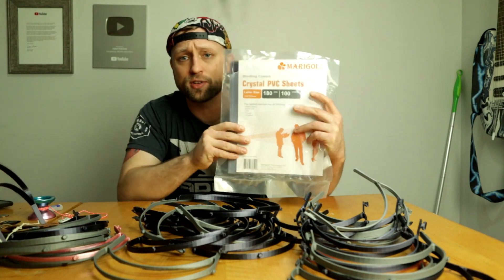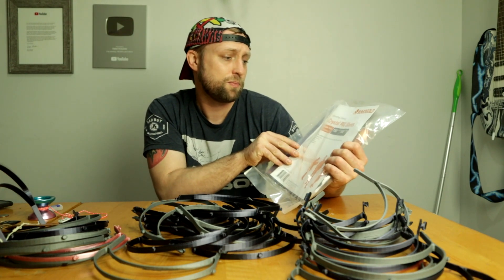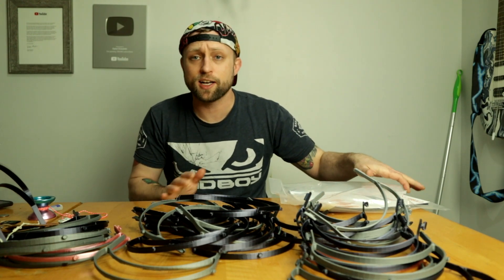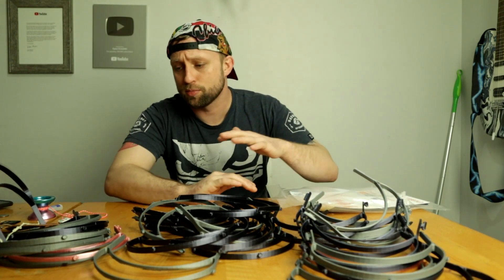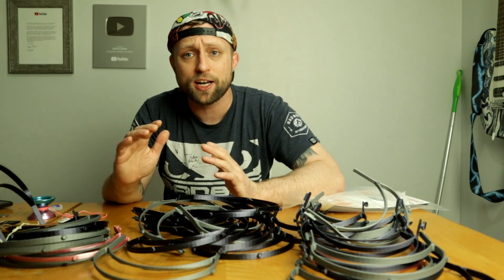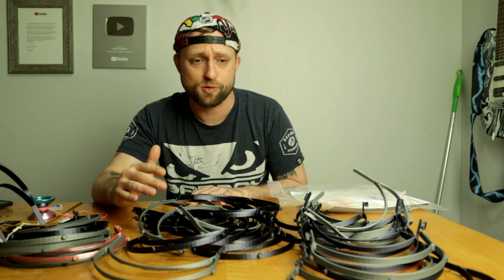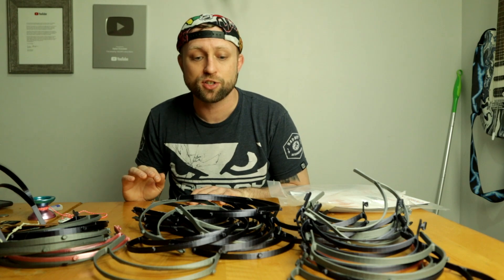Now the clear part I'm using here is just a binding cover — crystal PVC sheet binding covers. You can get them at Office Depot or Office Max. My buddy John actually donated these to me to help assemble these. And John's actually the guy that runs the Northern Illinois 3D Printed Face Shields Facebook group. If you're in my area, please join the Facebook group and you can see all the different places we're donating these to.